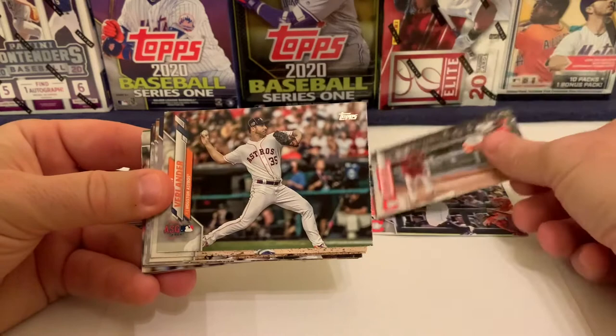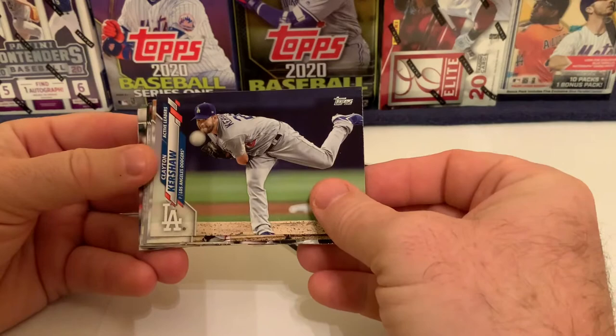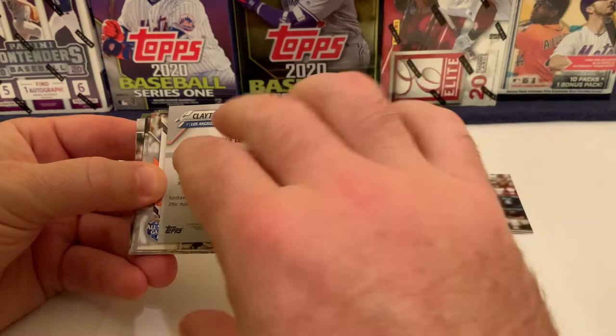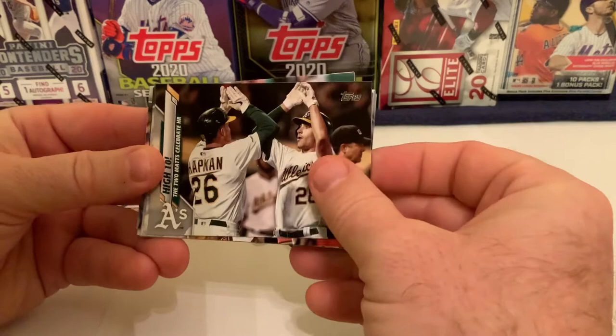That might be one of the last times you see Lindor in a Cleveland uniform — there are trade rumors swirling with Toronto, the Mets, and other teams. Justin Verlander for the Houston Astros, then Clayton Kershaw on an active leaders card. Kershaw is an active leader in WAR — Wins Above Replacement — ranked third behind Verlander, Greinke, Hamels, and Scherzer. Next is Buster Posey on an All-Star game card — he skipped the season this year.